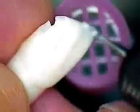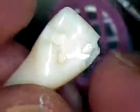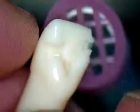Keep practicing. I'm going to continue with this tooth and smooth it up a little bit. Any questions, feel free to contact me. Take care.